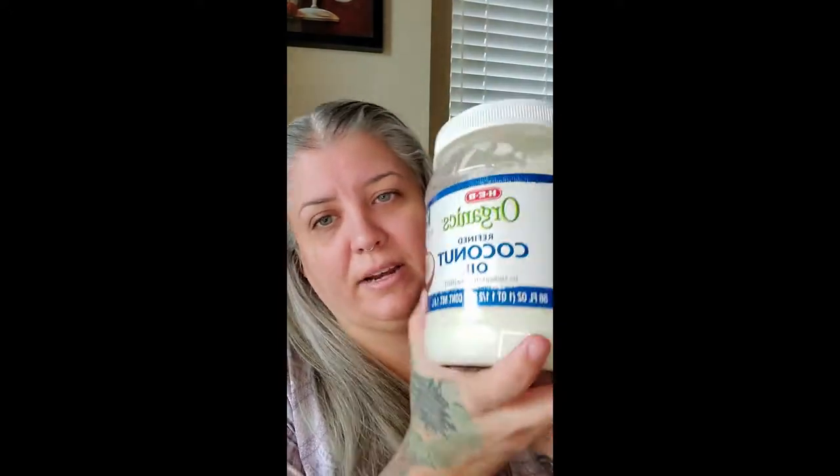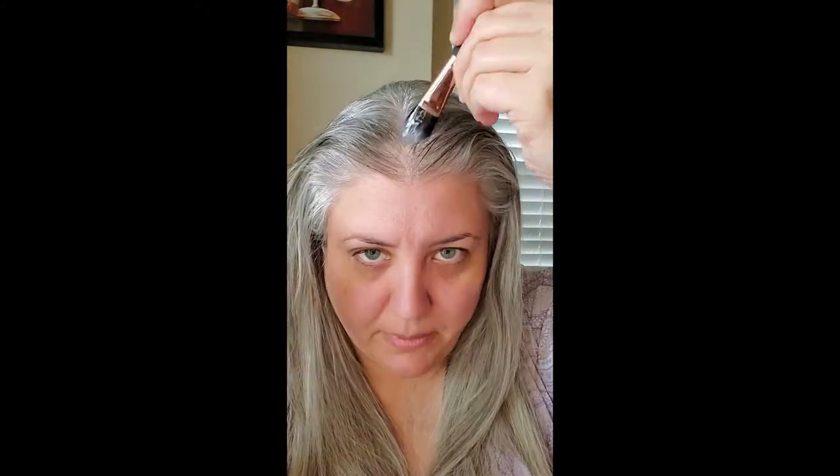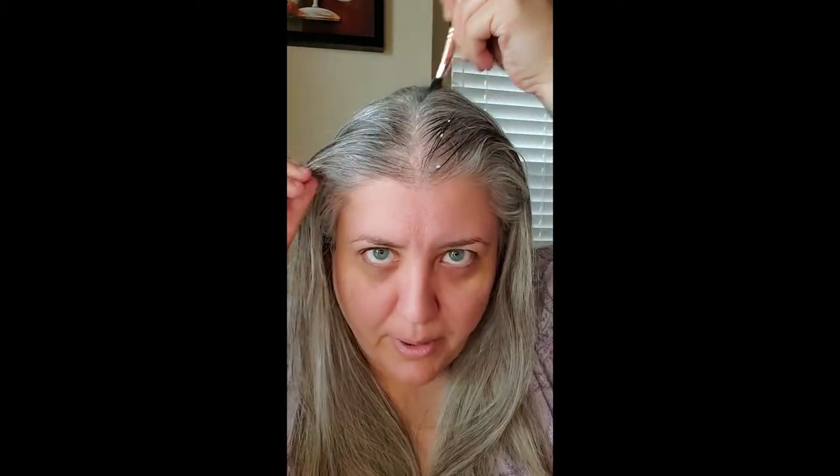I'm going to try something before I shower using Organics refined coconut oil. I bought this at my local grocery store at HEB and I have melted it down a little bit. I'm going to apply this to my scalp and leave it sitting for 10 minutes before I go wash my hair like I normally do.